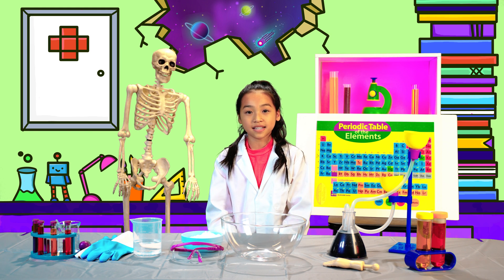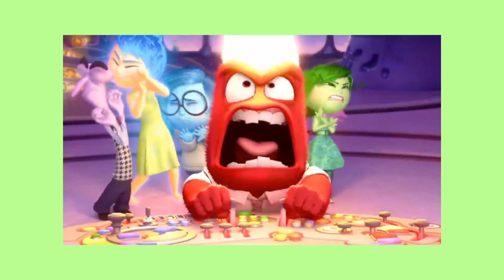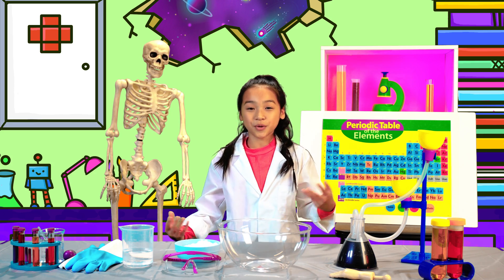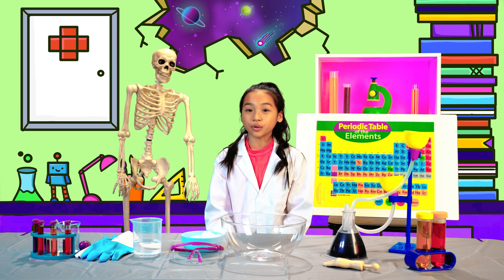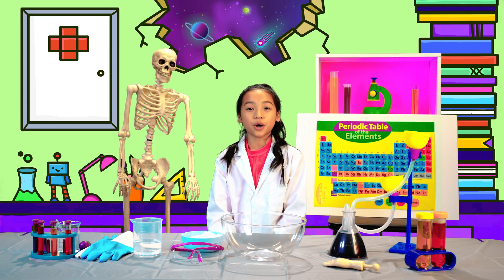But what if there was a substance that can be changed based on pressure? There is! It's called oobleck! Like silly putty or quicksand, oobleck is not a liquid like water or oil. It's something called a non-Newtonian fluid.